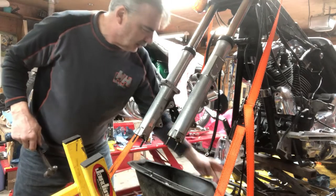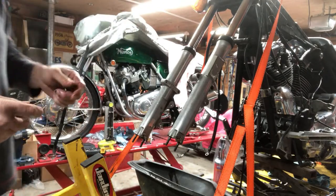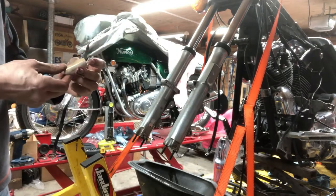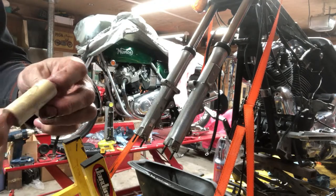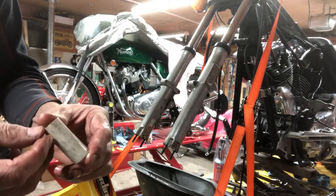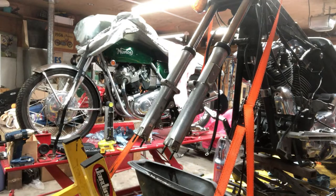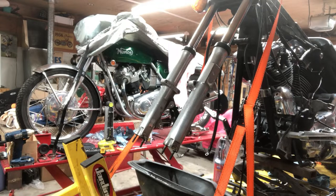Parts flying everywhere! There's the spacer that sits on top of the fork - looks like somebody made that. I've never seen that before. A little piece of PVC piping, about two inches - it's like somebody put that on top of the forks for more pressure. I'm looking in the book but I've never seen that before. It gets deeper and deeper.